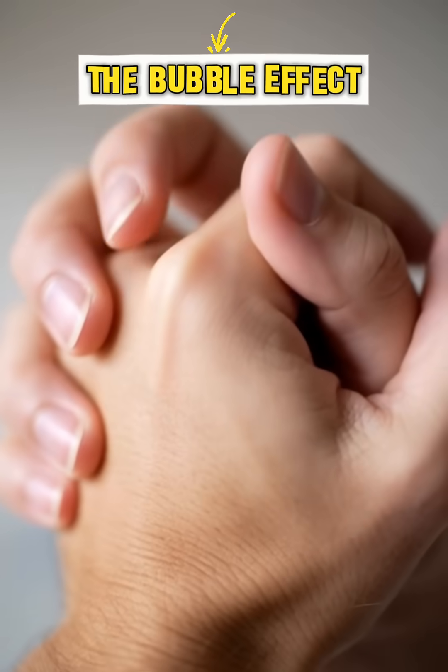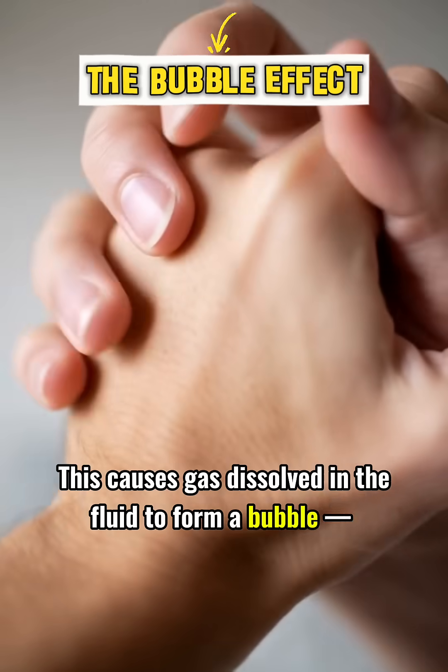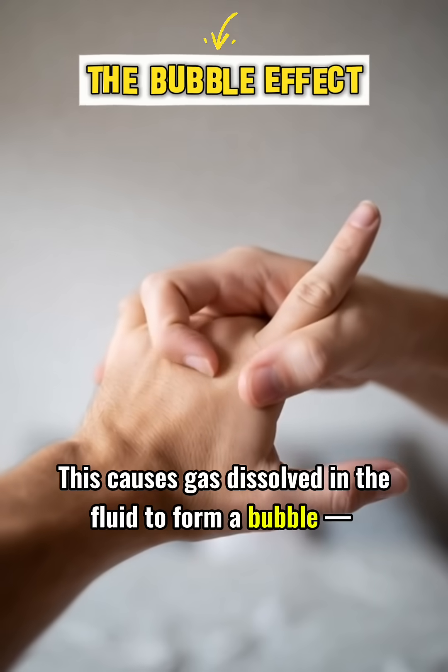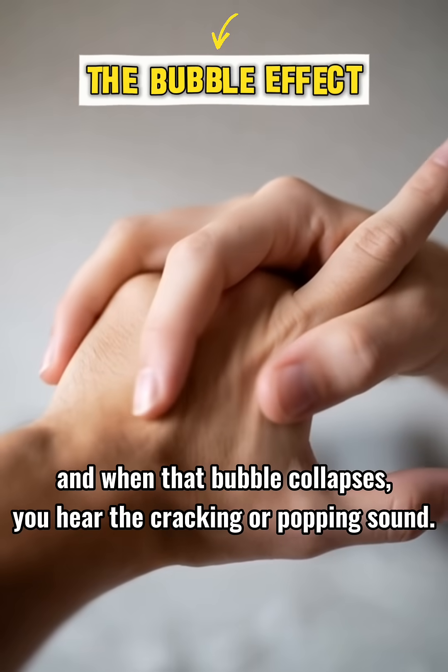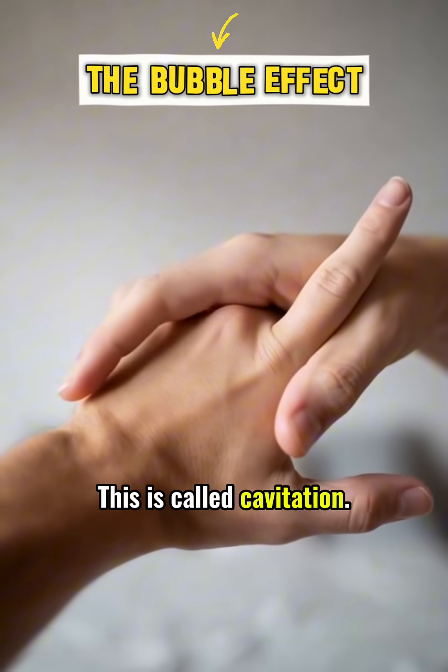The bubble effect: when you stretch or bend a joint, the space inside it suddenly increases. This causes gas dissolved in the fluid to form a bubble, and when that bubble collapses, you hear the cracking or popping sound. This is called cavitation.